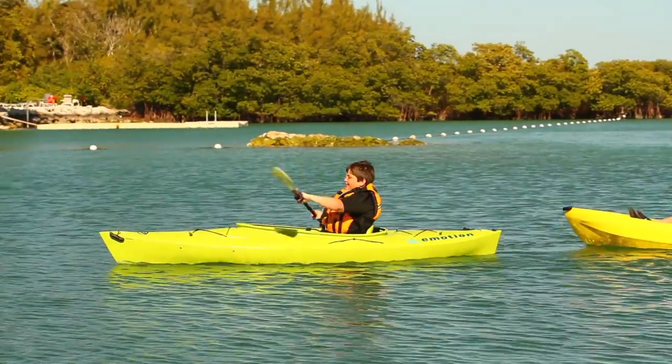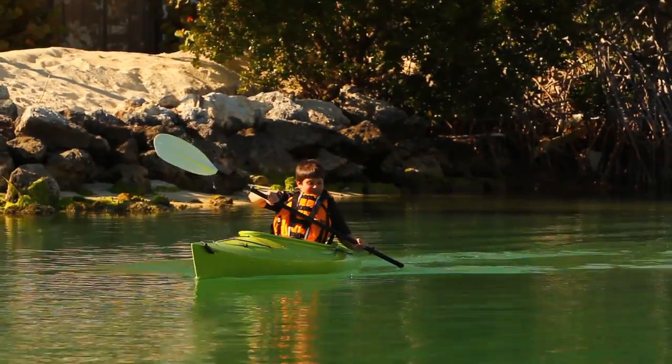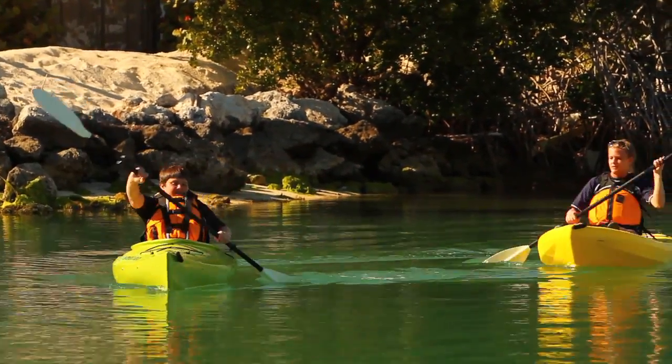The Glide is going to track great even though it's an under 10-foot boat. It has a nice entry line, nice stern line. It's going to make contact with the water, giving you purchase and keeping wind from pushing the ends around.